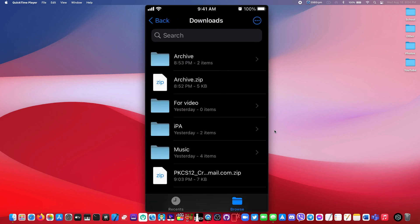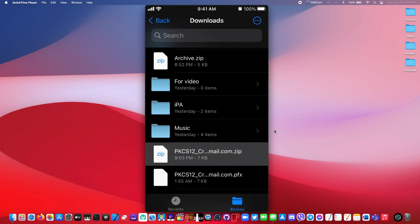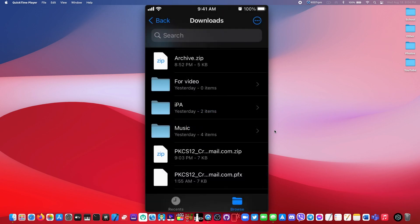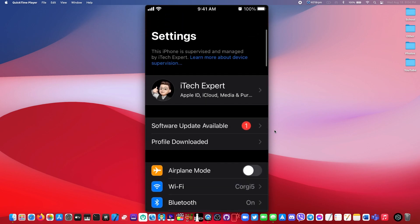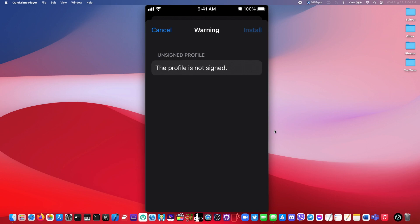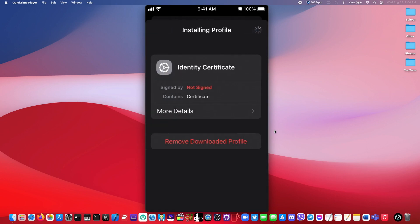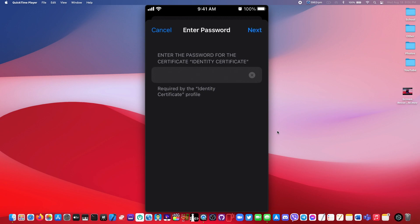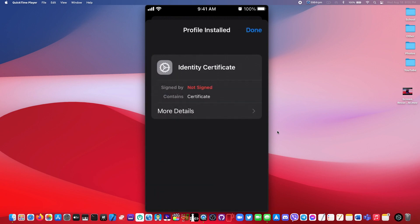Go ahead and click on the zip file right here, and then click on this file right here. You will be prompted to install the profile on your device, so go ahead and do that. Click 'Install', enter in your password, click 'Install' again, and then click 'Install' once more. You'll then be prompted to enter in a password — this would be the password for your certificate. After typing or pasting in your password, click 'Next' and then click 'Done'.